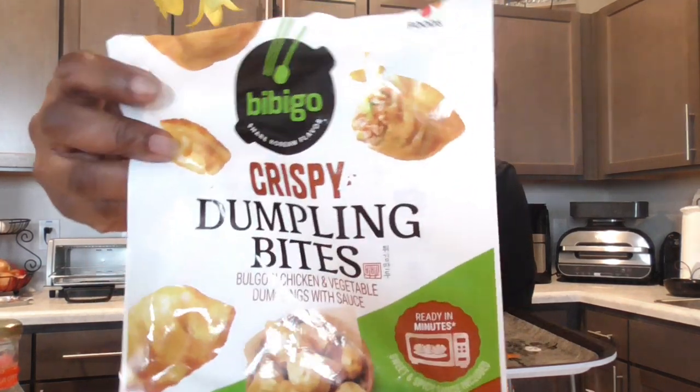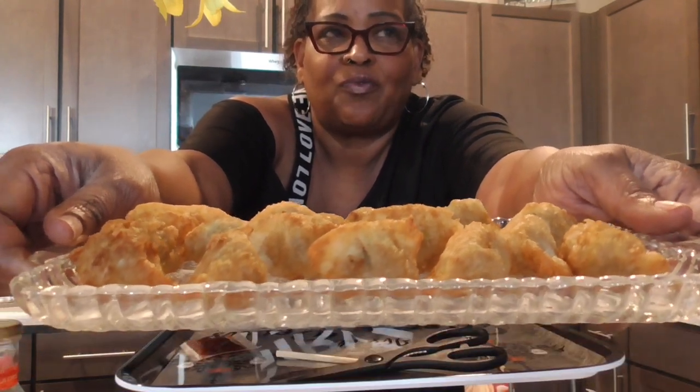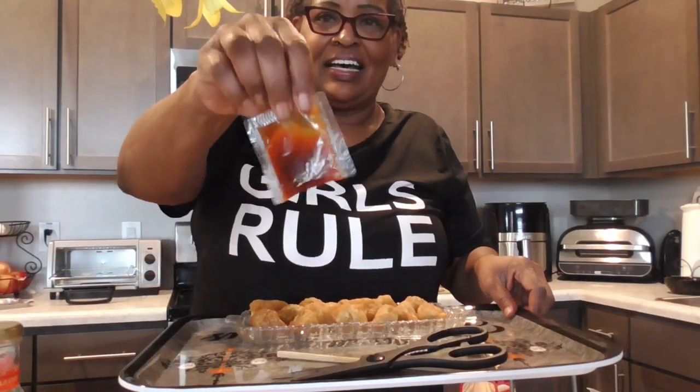Hey y'all, I've been watching everybody do them dumplings and I went to like five or six stores and I could not find the ones they was doing, so I bought this one. I put them in the toaster oven for 10 minutes at 425 degrees.